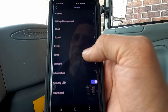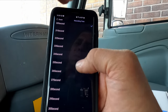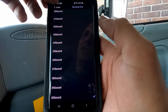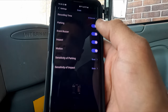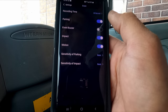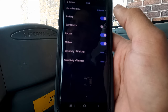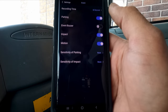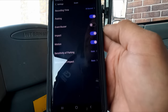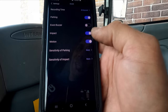In event settings, you can schedule how long each event recording will be — we set it to 30 seconds, so every triggered event creates a 30-second video. Parking is on. The event buzzer we turn off because bumps on the road constantly trigger events and the beeping becomes confusing. Impact recording is on and motion detection is on.